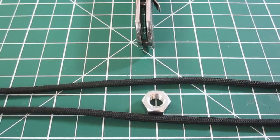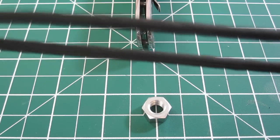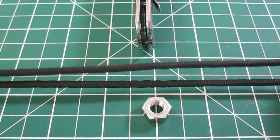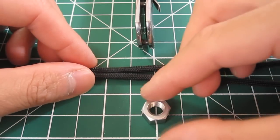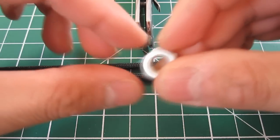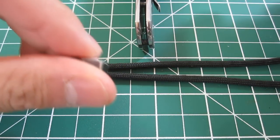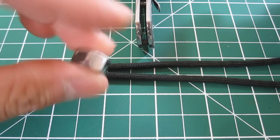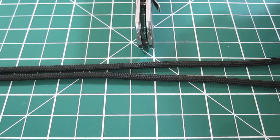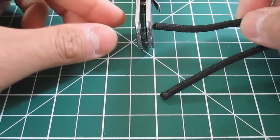To start out, you'll need about two feet of paracord in whichever color you want your lanyard to be — I'm using black. Because I don't have any titanium spacers around the house, I'm just going to use a steel nut as the bead. I've actually polished this nut just to make it look a bit nicer.